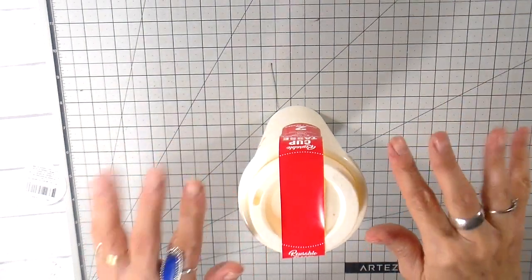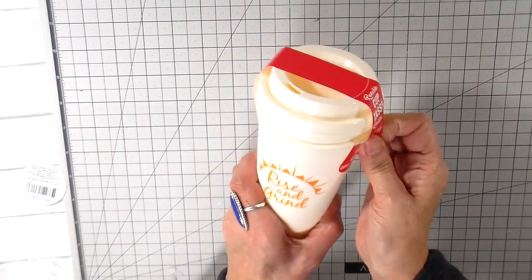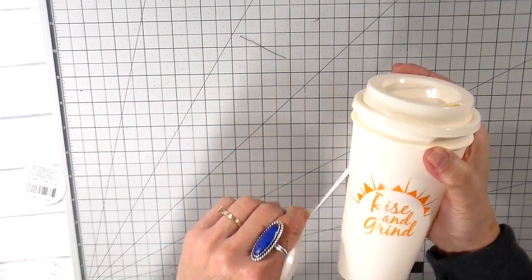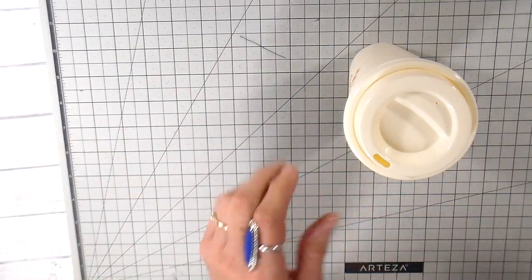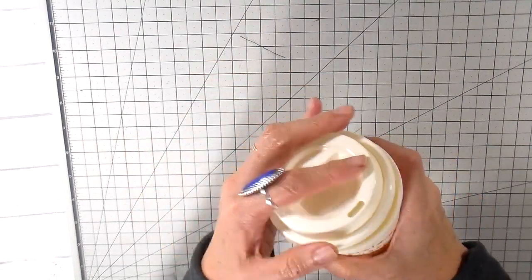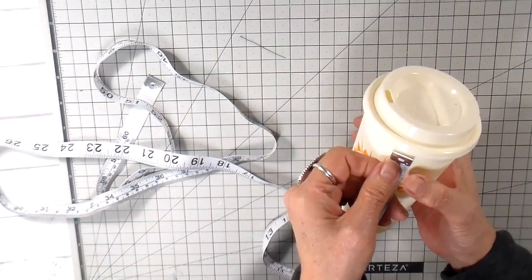Hi everyone, it's Julia — welcome back to my channel. I have one final Christmas gift idea, a last-minute one that's really quick and easy. I'm going to be making cozies for coffee tumblers. I picked these up at my dollar store — two for one, so very inexpensive — and I'll be putting a little gift card inside for our local coffee shop.